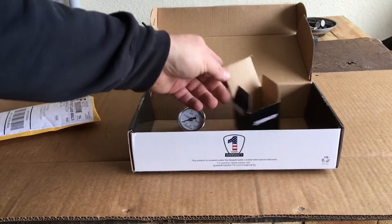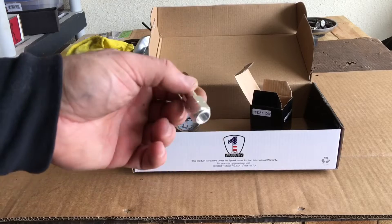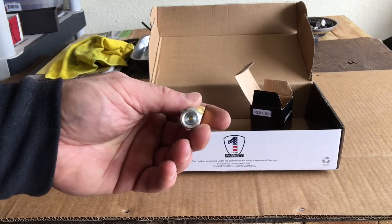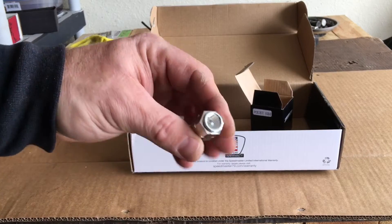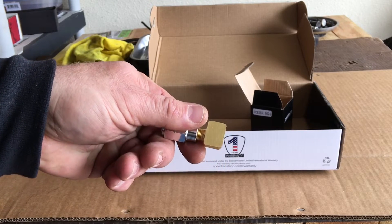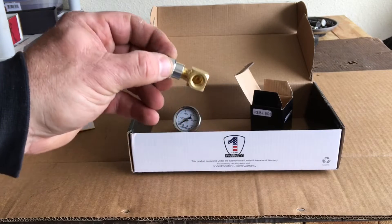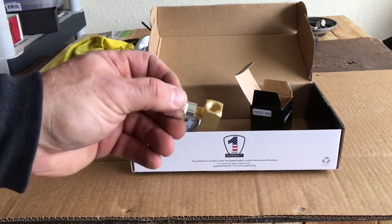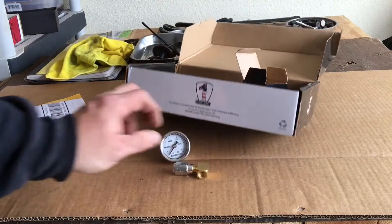We got that in the mail on Friday. The adapter came several days before that, but I've been waiting on all the pieces. This adapter basically connects to your fuel rail or your Schrader valve, and then has an adapter where you can either go 90 degrees with your gauge or just screw it straight in and have it stick straight out, which looks kind of weird.